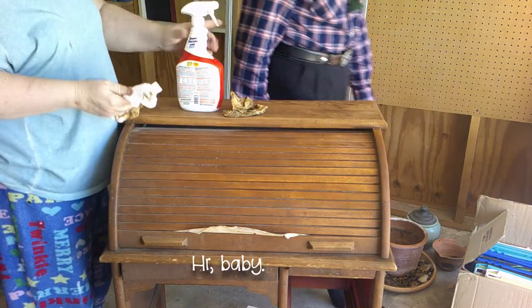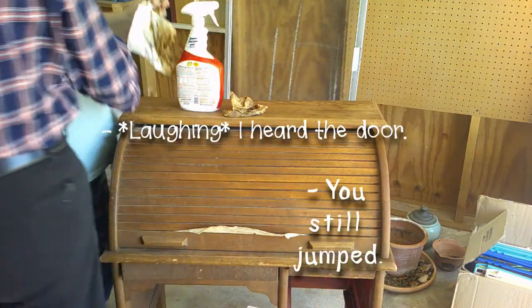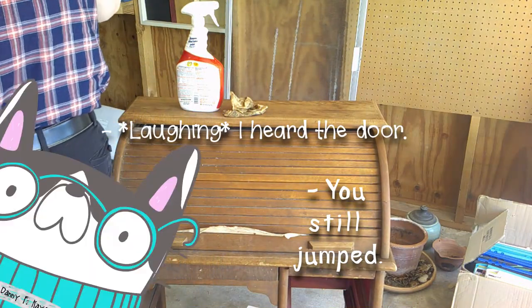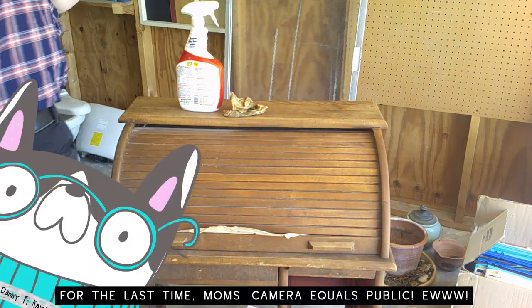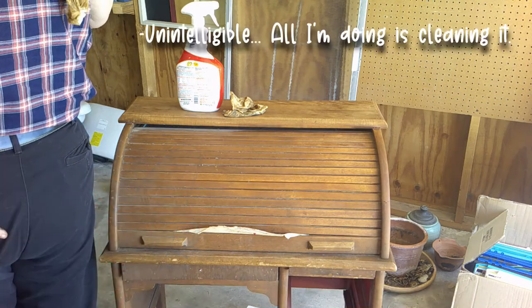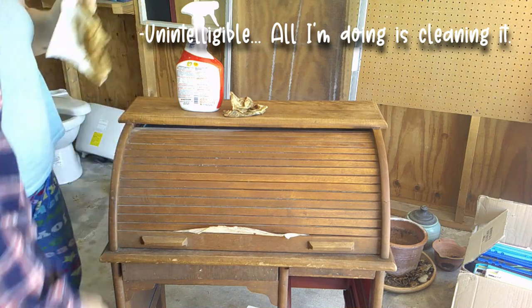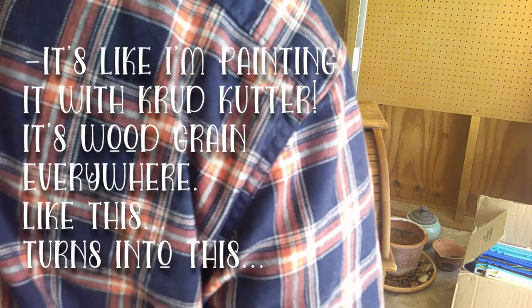Hi baby. At least I didn't touch you. I heard the door. I thought this was going to get totally mixed over. All I'm doing is cleaning it. It's like I'm painting it with crud cutter.